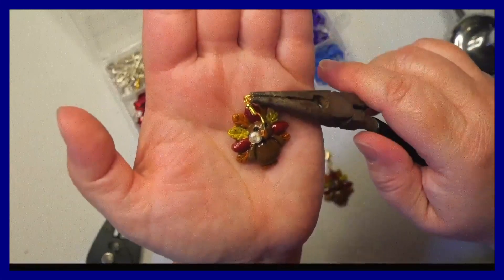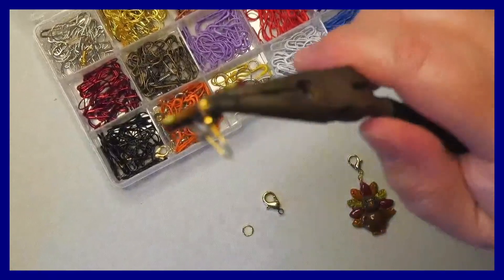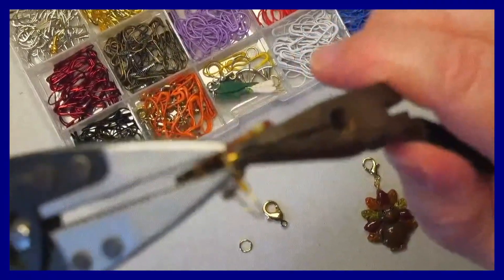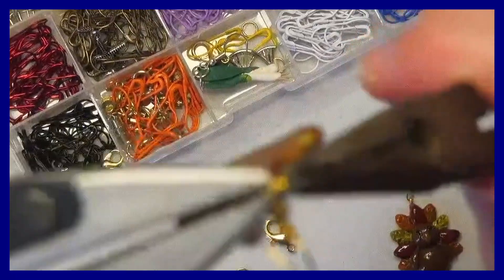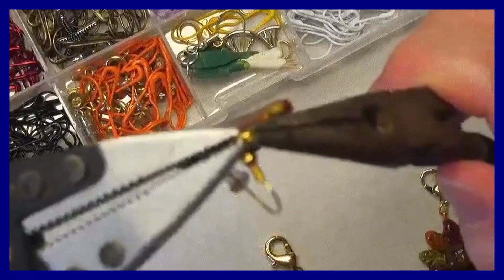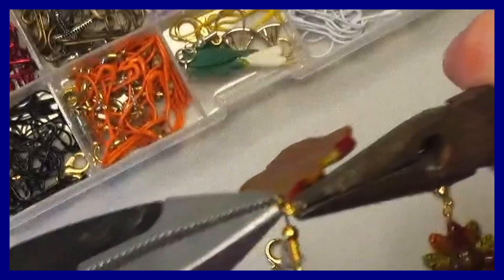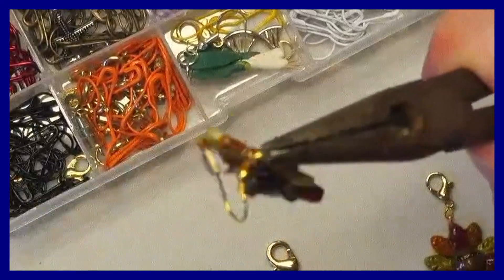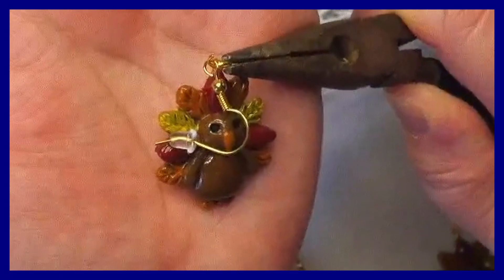Hold with one set of pliers, then take another set of pliers and grab the other side of it. Then you're just going to twist it — and you can see here that it is now open.